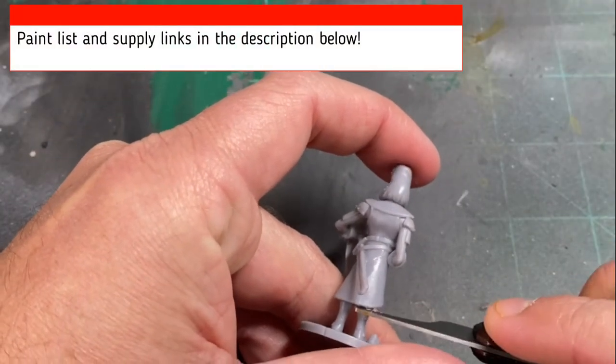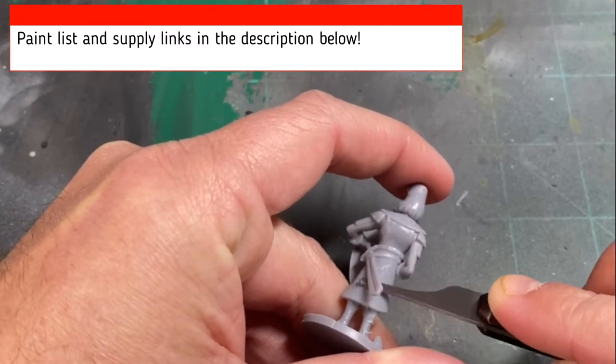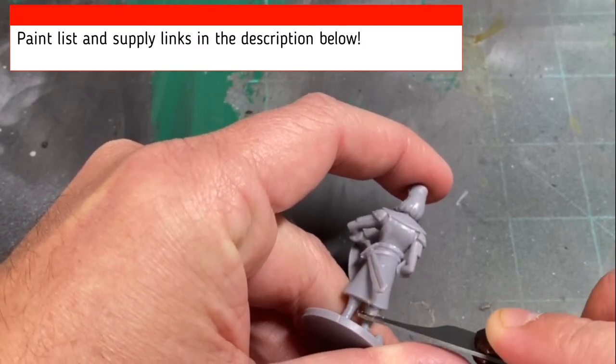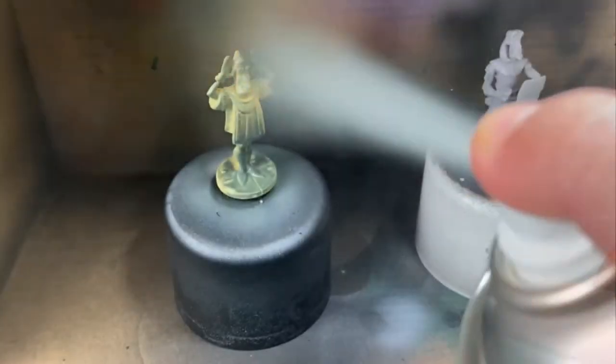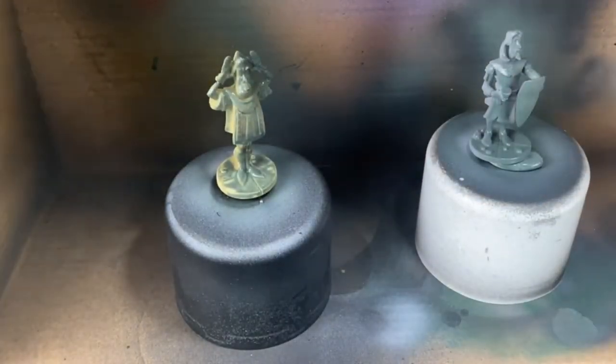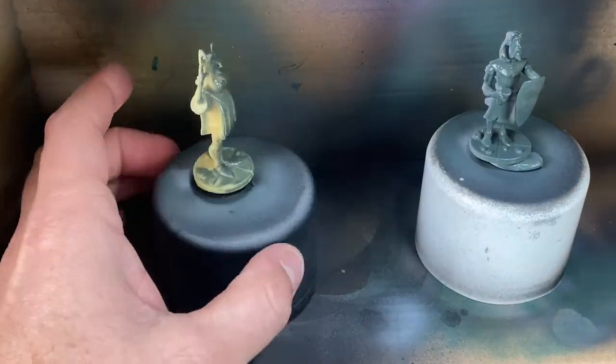First thing we're going to want to do is prep our miniature. We're going to scrape off all those nasty mold lines. If you need any supplies or paint lists, make sure you check out the description below for everything you need. Once you're done scraping all those mold lines off, go ahead and take that Mechanics Standard Gray — or whatever kind of gray spray paint you have for plastic — and spray your miniature.